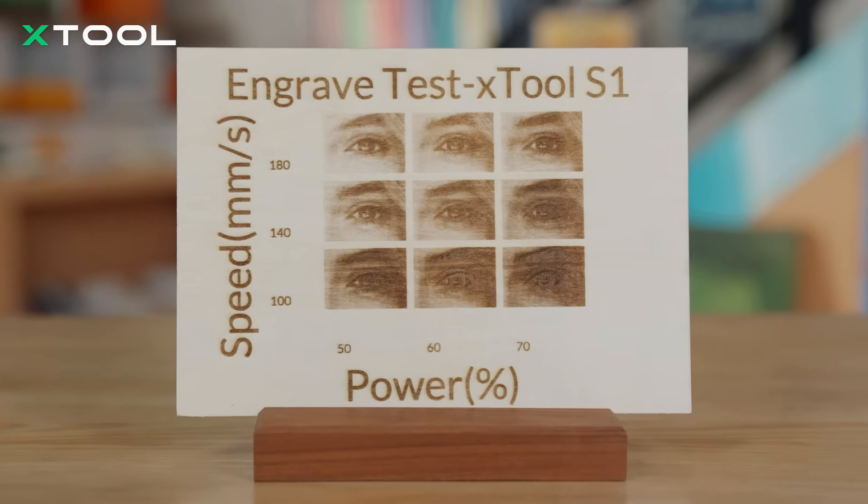After running the test, we found the combination that made the image look the most vivid and realistic. So we will use these power and speed values as the major settings for the full engraving.